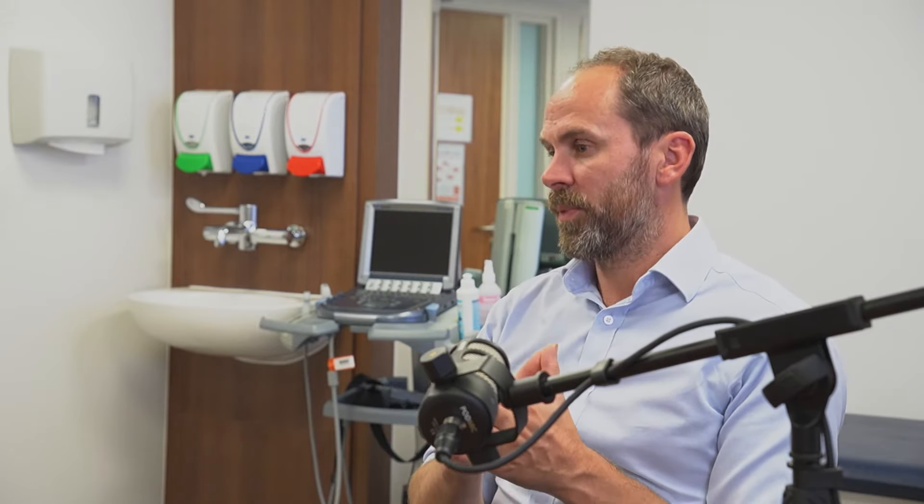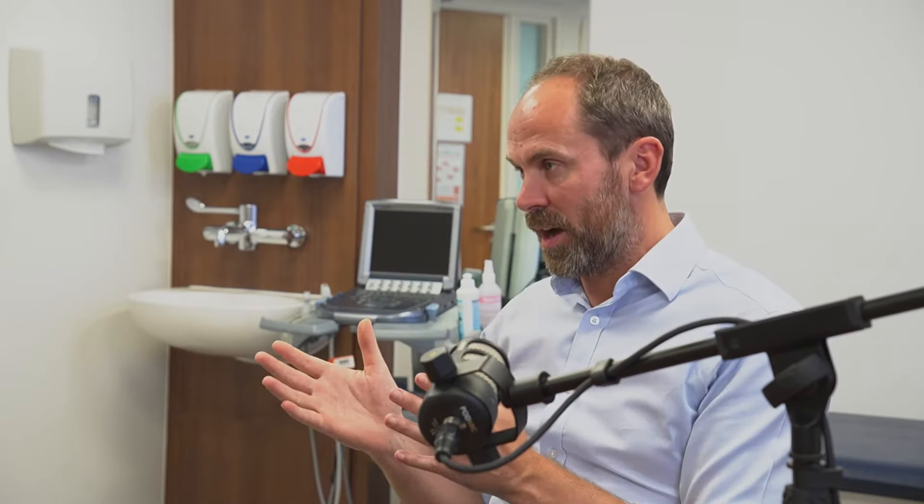To recap: the reason you consider either option is because of pain — your pain is not controlled and you've come to the end of the road with injections and other options. There are two options: the anatomical replacement and the reverse shoulder replacement. It's really the surgeon's decision, because if you have no rotator cuff or a compromised rotator cuff you don't have the option to do an anatomical replacement — you have to go for the reverse.